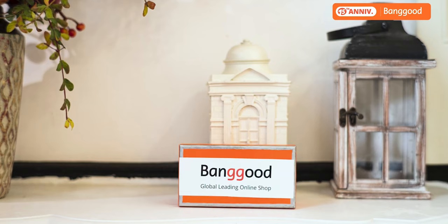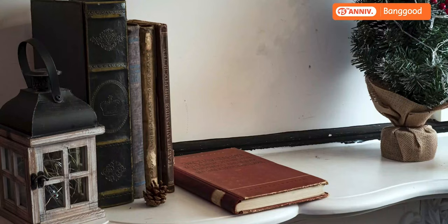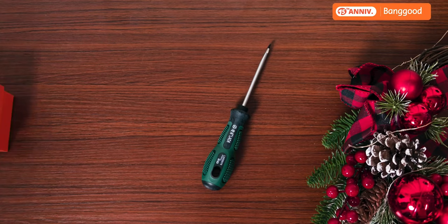This video has been sponsored by CBanggood. Click the link in the description below to find out how you can shop securely, affordably, and shipped wherever you are in the world. Link in the description and details to follow. Thanks so much to CBanggood for sponsoring this video.